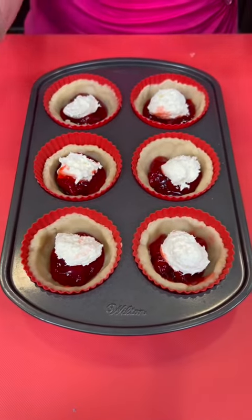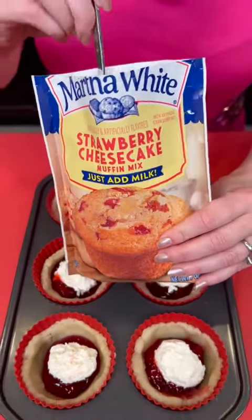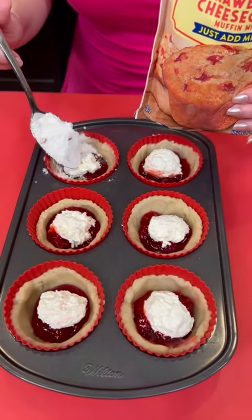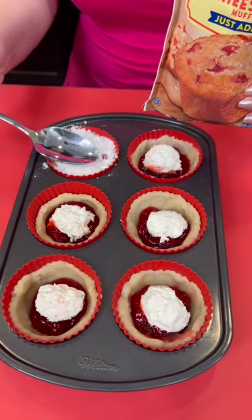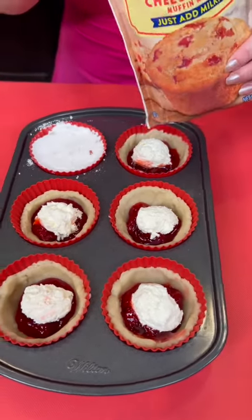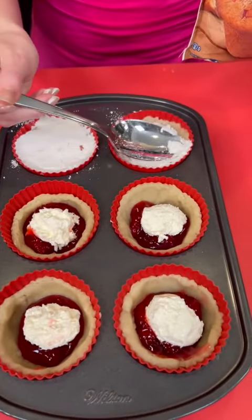Now we're gonna take some of this strawberry cheesecake muffin mix — y'all heard me right, we are using muffin mix — and that's just gonna get sprinkled right on top. Then you press it down using your spoon. It just fills the top layer, about one teaspoon full. Press it down.